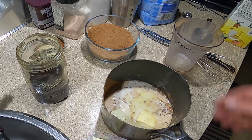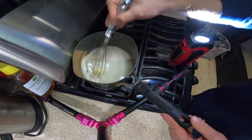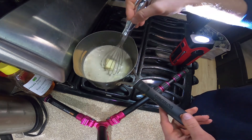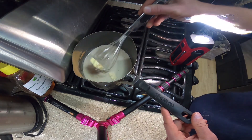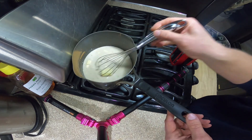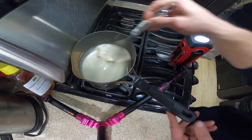Once it starts to boil — and the reason I say 'bowl' is because of Ashley's Virginia accent. In Minnesota we say 'boil,' not 'bowl.' I can't quite say it the way she says it, but anyway...